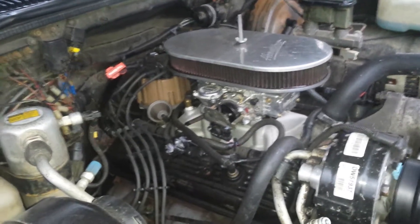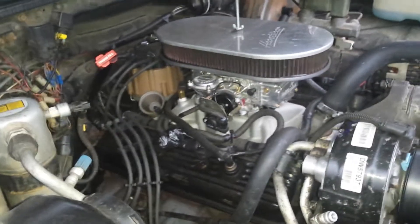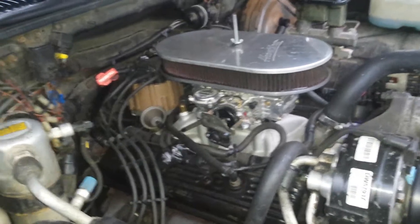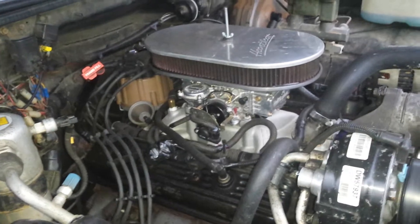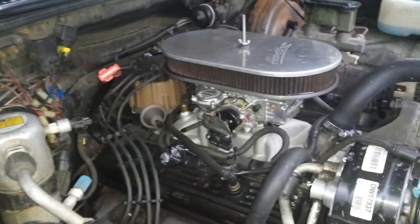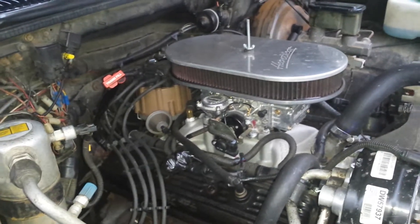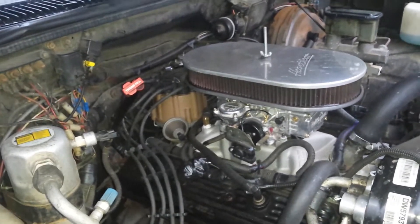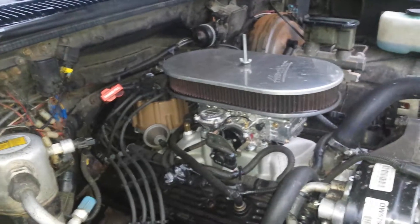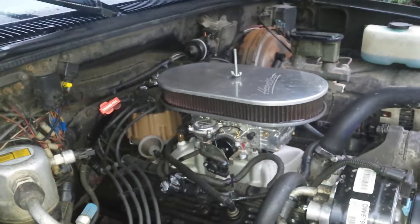I went to a full vacuum, took the vacuum gauge, loosened up the distributor, cranked it to the furthest advance, and got as much vacuum showing on the gauge as possible. Then I backed it back down. You're supposed to bring it to the full amount you can get and then bring it back one or two inches. I set mine at about 18 and a half inches of vacuum, and it's running really, really good.